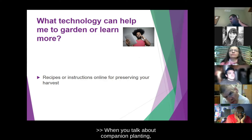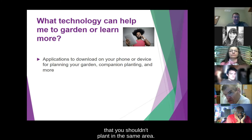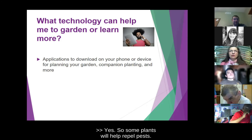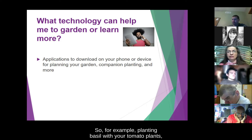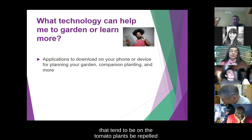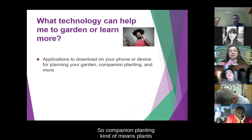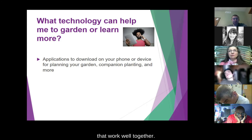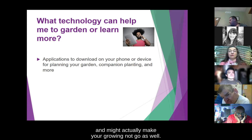When you talk about companion planting, is that like what plants you can plant together versus some that you shouldn't plant in the same area? Yes — some plants will help repel pests. For example, planting basil with your tomato plants right next to each other can help repel pests that tend to be on the tomato plants. Companion planting means plants that work well together, and also knowing what plants don't work well together and might make your growing not go as well.